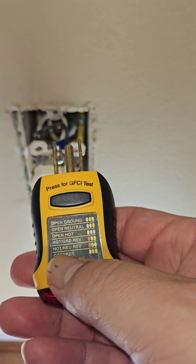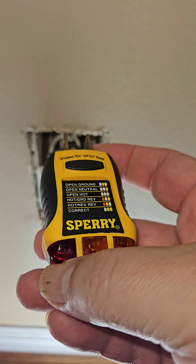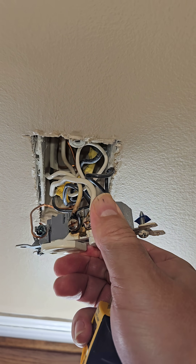Having some problems on the circuit — it was reading as a hot ground reverse, which you almost never actually see. It was the outside lights being illuminated. What it typically means is that somewhere in the circuit there's an open neutral. And sure enough, I found it.